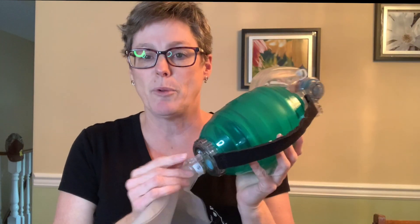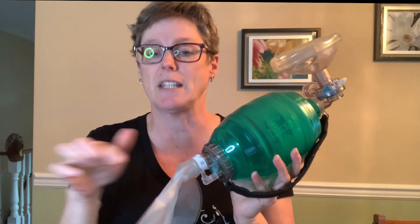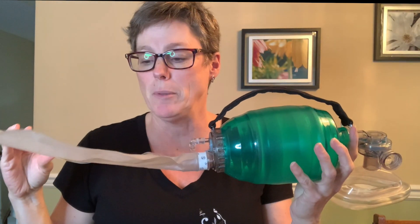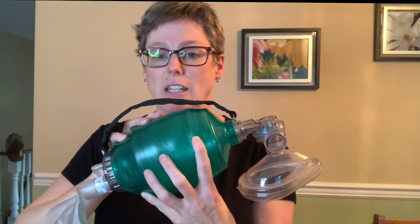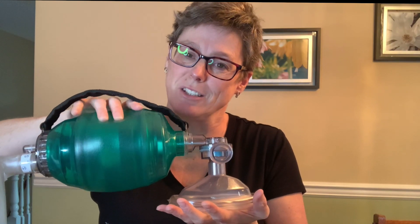This does come with a port for oxygen. It would be attached to oxygen, whether it's a canister or on the wall, and then this bag fills up and becomes a reservoir. The bag is full of oxygen, and when we put the mask on the patient's face it creates a closed system so that when we press on the bag the patient gets great oxygen delivery.